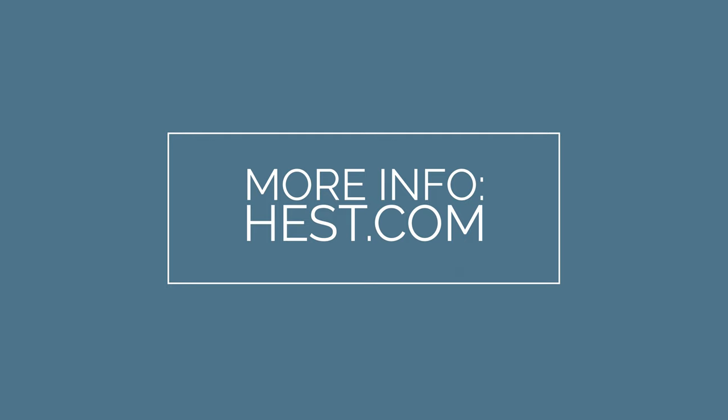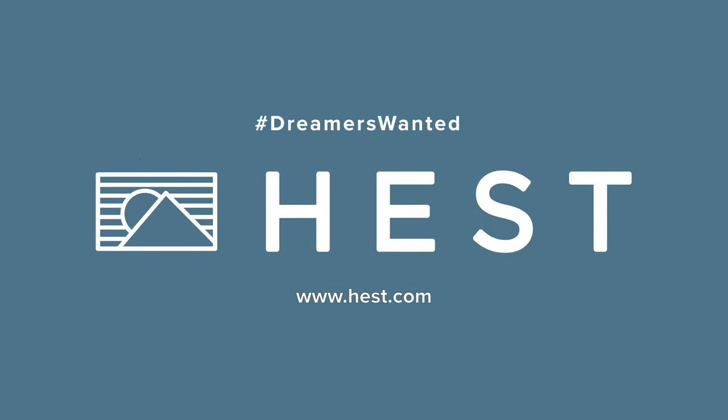Thanks for watching. If you have any more questions, email us at info@hess.com or check out our website.